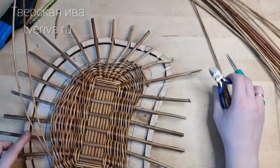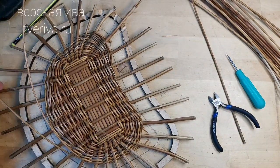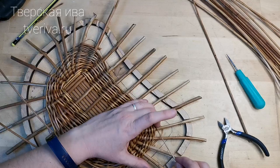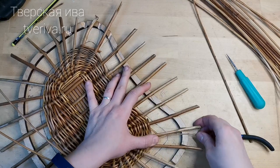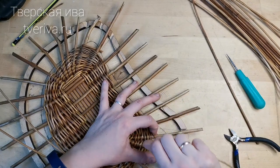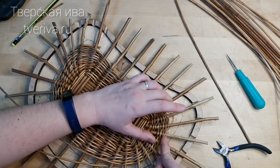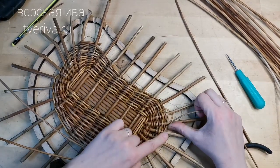I take one rod and, starting from the tip, I will now wrap it around our little corner to build up the mass. We turn back. We turn. Back again — but here we cannot turn, it will make a sharp step. So we take one more loop and weave through. Here we turn.